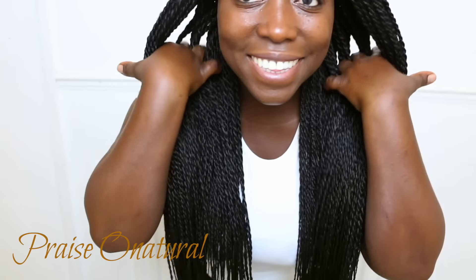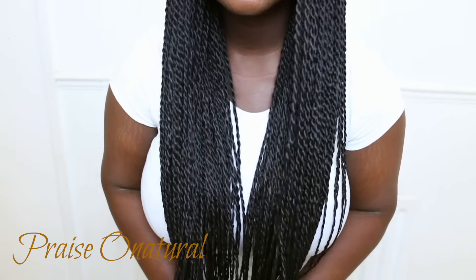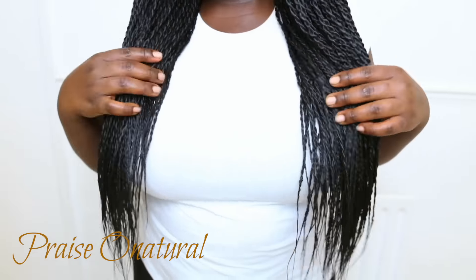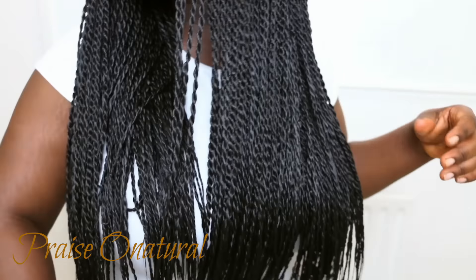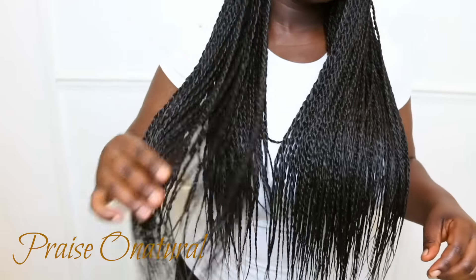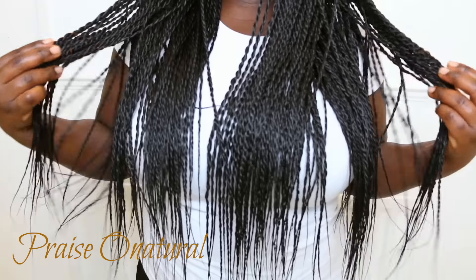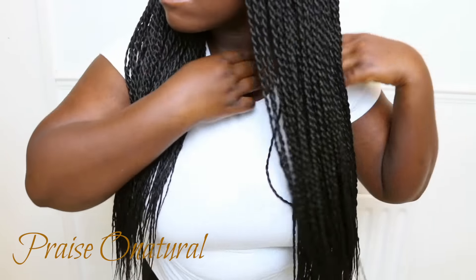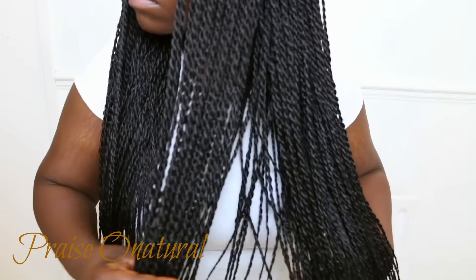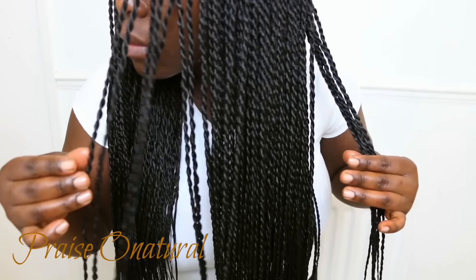There's my hair all done — I love this hair! I don't know why I haven't done Senegalese twists for so long. It's been at least seven years. The first time I did it I hated the color I used so I took it out and didn't get to enjoy it at all. So this is actually only my second time doing this style.